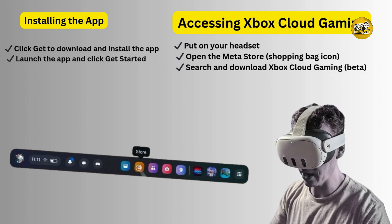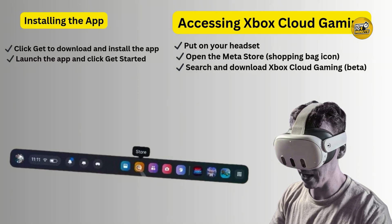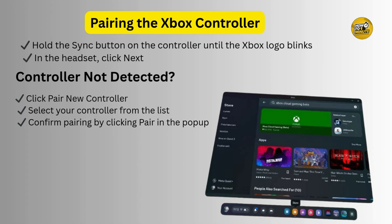Now put on your headset and head to the Meta Store. Search for Xbox Cloud Gaming Beta and click Get to download and install it. Once installed, open the app and click Get Started. Next, put your controller in pairing mode by holding the sync button until the Xbox logo blinks.